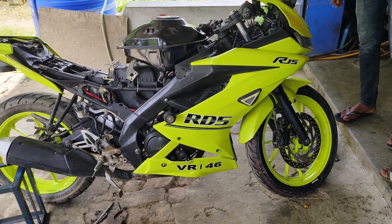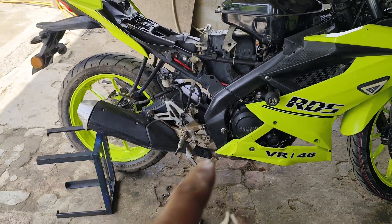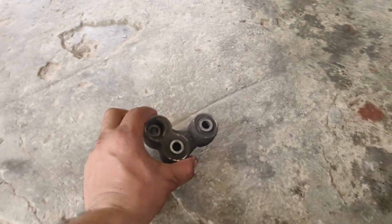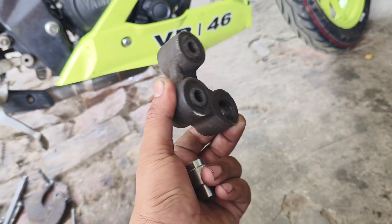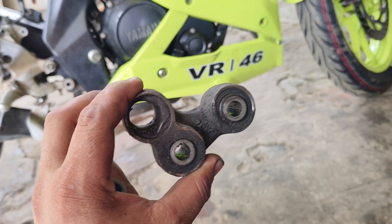This is the EMA R153. This model is the suspension and hydraulic system. This is the color of the car.